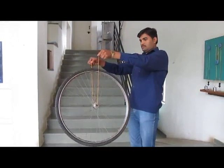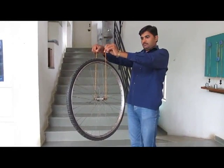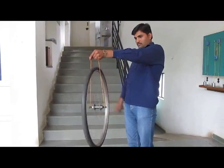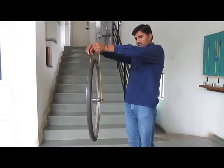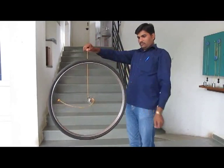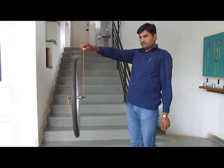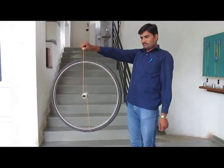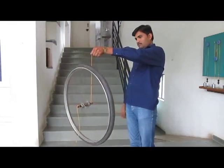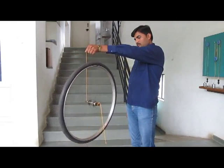Now you hang the wheel by both the threads — these are strong threads tied to the axle — and give the wheel a fast spin. Once the wheel starts spinning, you leave one of the strings. The wheel doesn't fall down but it starts rotating in a clockwise direction. If instead you hang it by the other thread, it goes anti-clockwise.